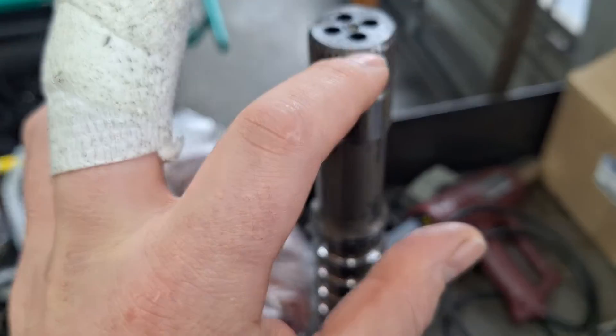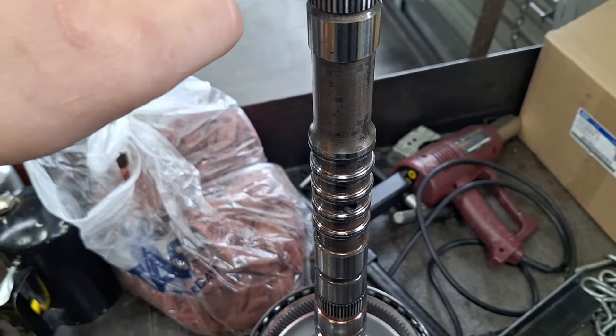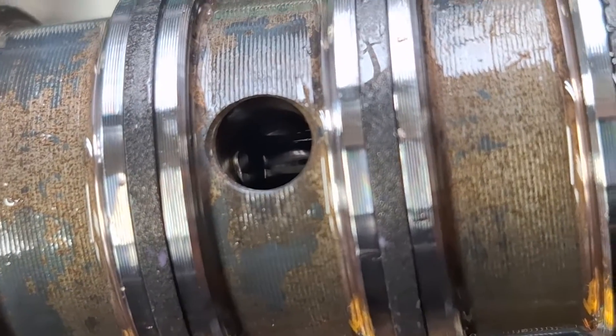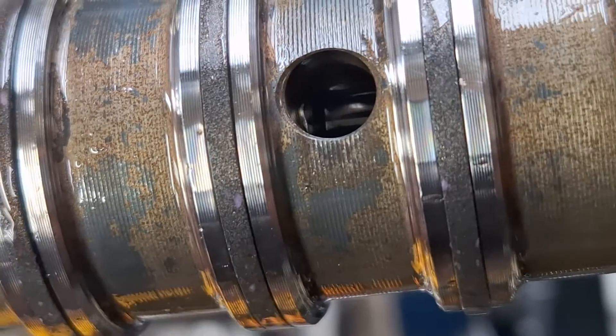If we come straight up here, here's the entrance for the C-clutch right here. I blew air through here and it held air. I'm going to tip it over here and show you inside — you see that little silver circle right there in the middle? That's the plug. It is intact.